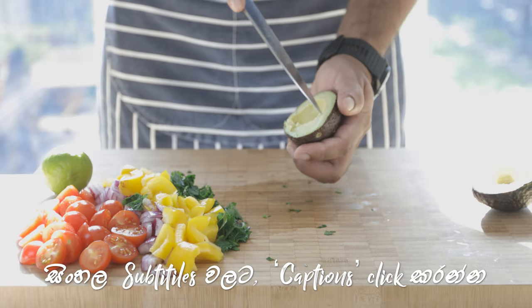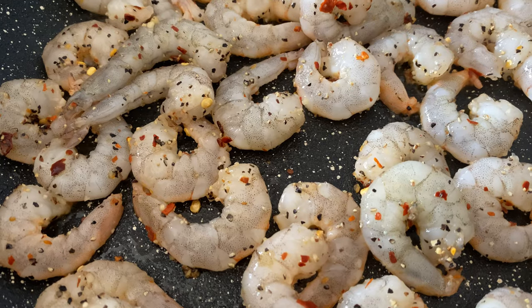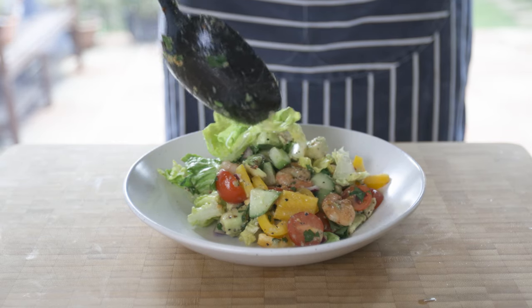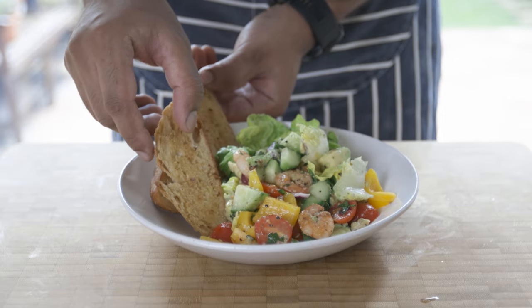What up guys, hope you're all doing well. Today we're back with another healthy recipe, a prawn and avocado salad. A delicious way to get that protein, the good fats and also to get those important micronutrients. So without further ado, let's get cracking.